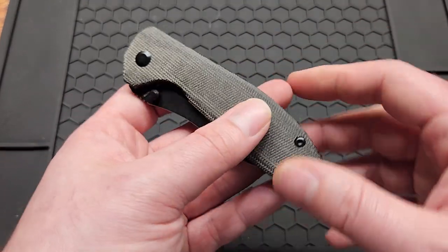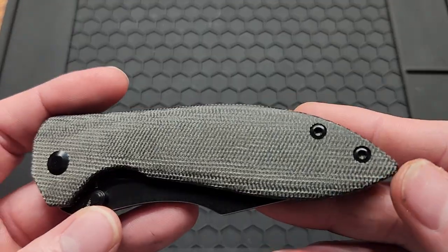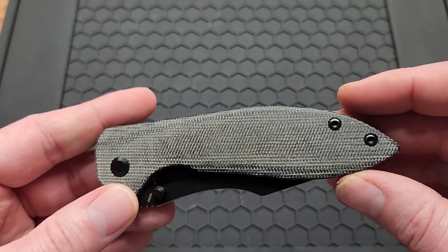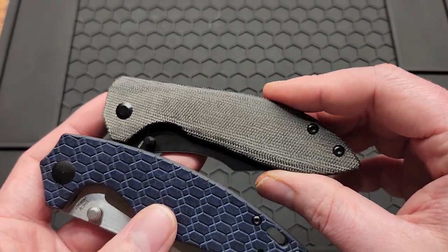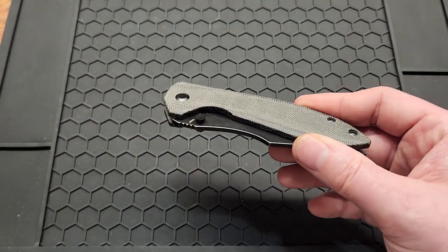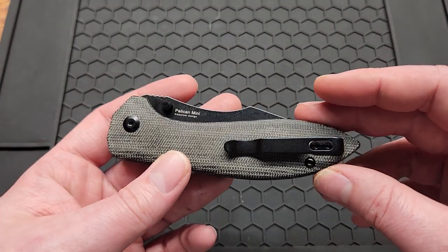Something I noticed is this knife has T8 screws except for the pocket clip, while all newer Kaizers come with T6s. I looked at another older Kaizer I have and it was T8s too. So it seems like Kaizer has regressed in that area — not sure why, I guess it saves them a few bucks.